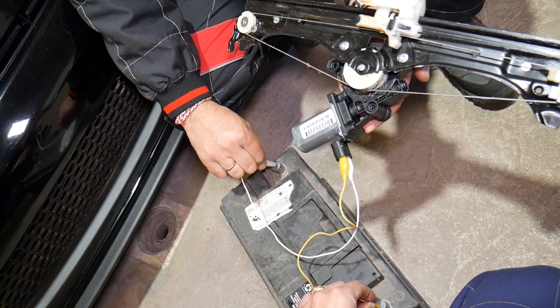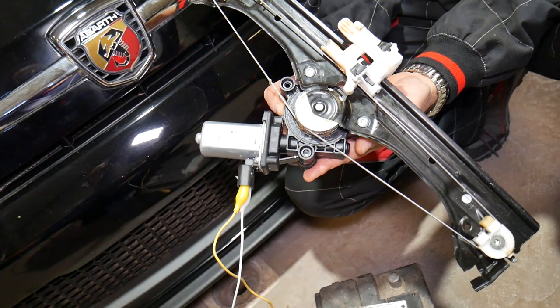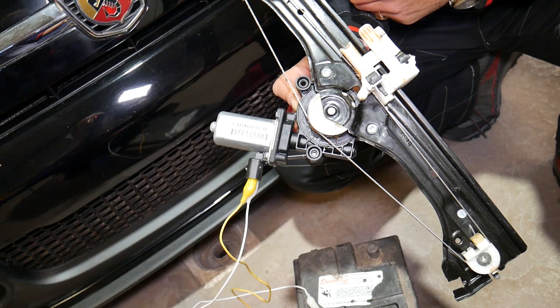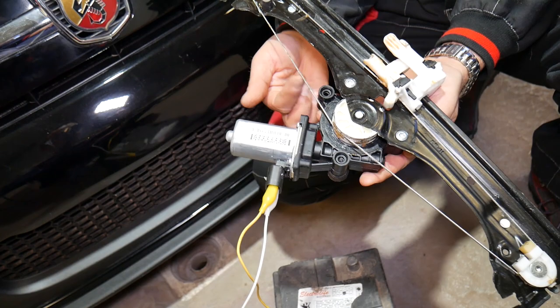When testing the window motor, make sure it goes all the way from up to down. Sometimes they get stuck at a certain point, and it could actually be a bad window regulator making you think the motor isn't working. A cable can break or get stuck in one of those wheels, and as a result your window won't go up or down. So I recommend testing everything before buying parts, because most of the time you can simply rebuild or fix something pretty easily.